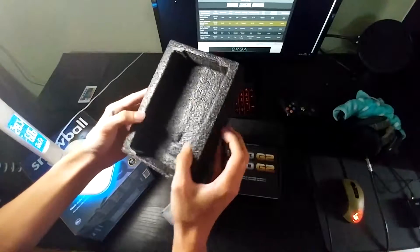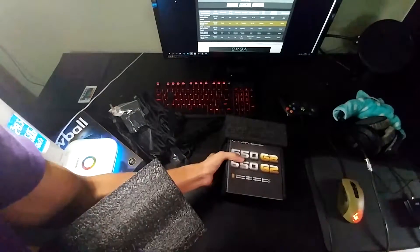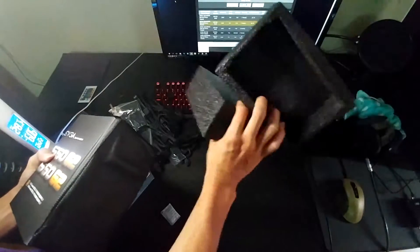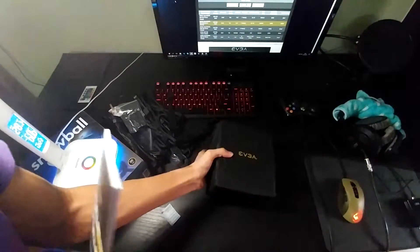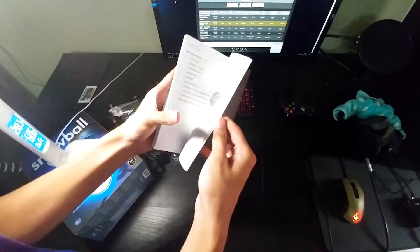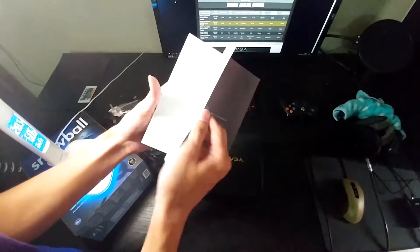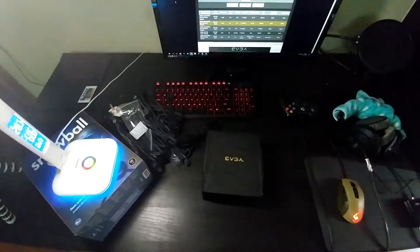It's practically Linus-approved — I love that guy. Both sides are closed cell foam. There's an introductory guide to the power supply, and they have it in multiple languages — that's cool, not bad.